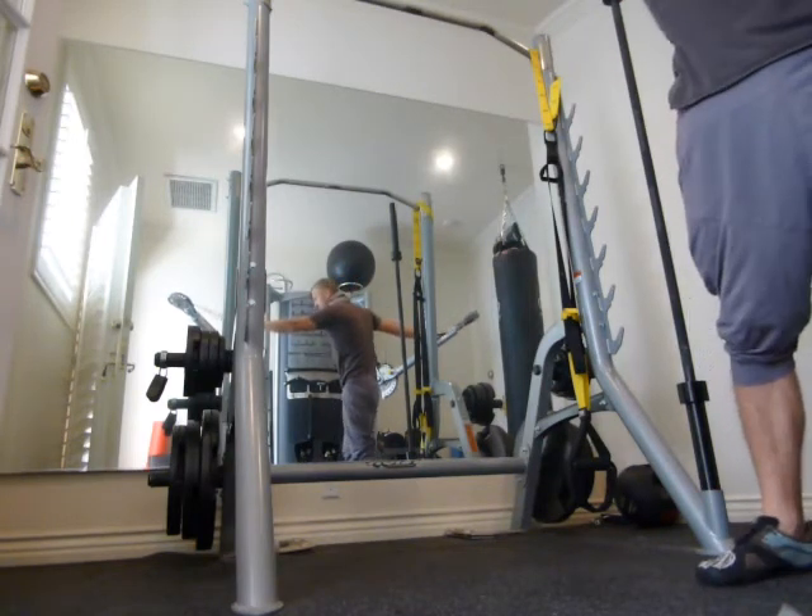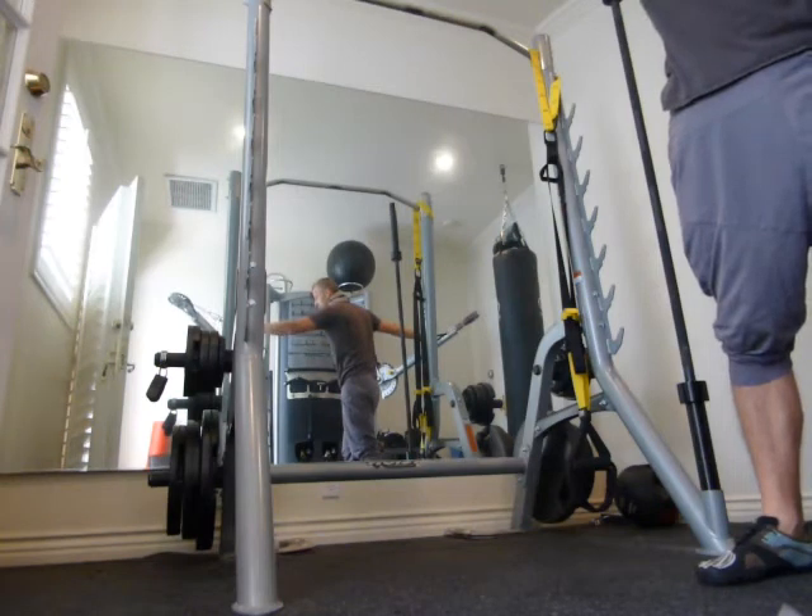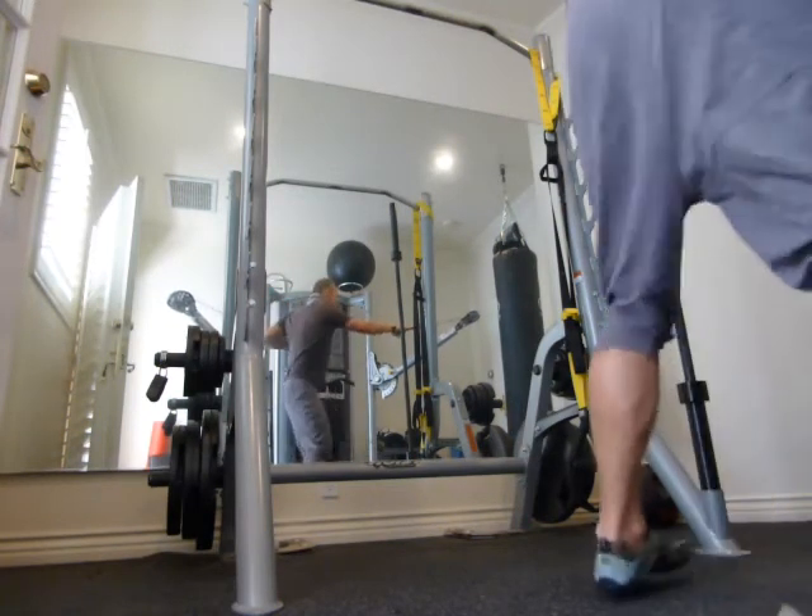From the other side, when you switch sides, you actually don't really have to switch the cable unit. You just simply switch yourself.